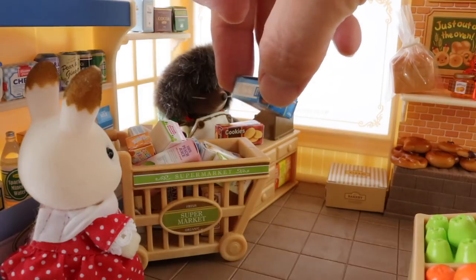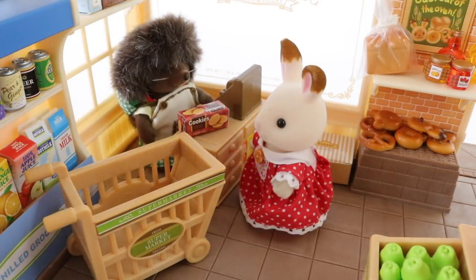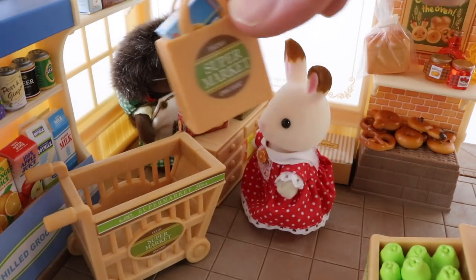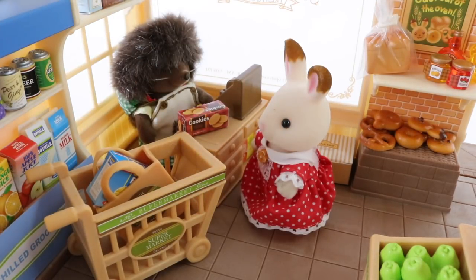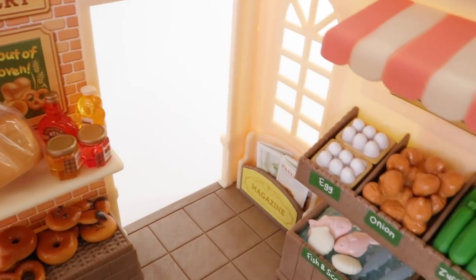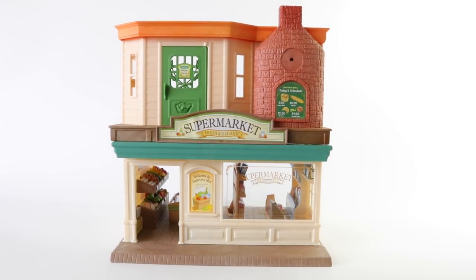Now that our trolley is chock-a-block we can take it to the checkout counter and pay for it. And once all our groceries are paid for we can start putting them in the shopping bag. This set is so beautifully made and there's so much detail on everything - you'll have hours of fun playing with this. It also makes a great show piece if you're going to display it. This set is also connectable so you can stack all your favourite shops on top of each other.